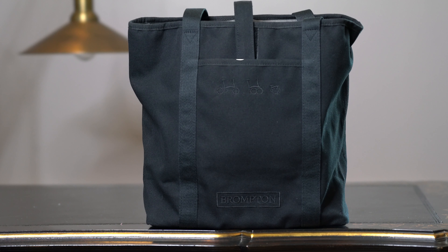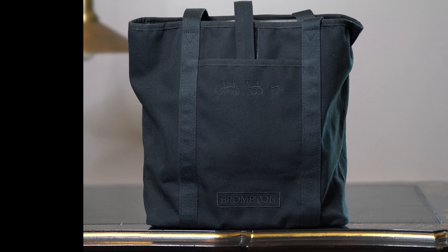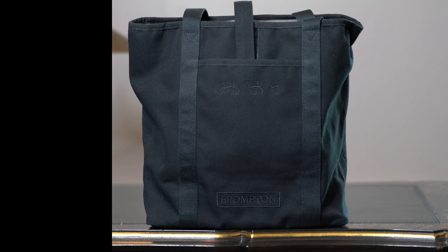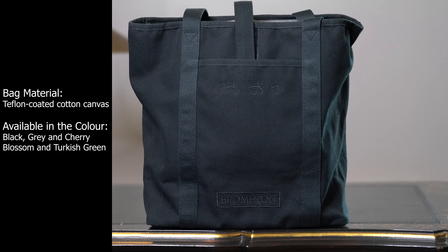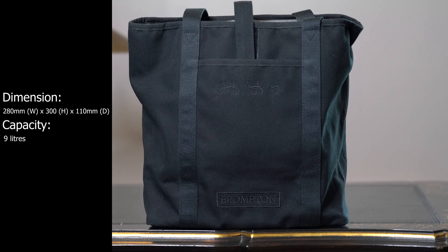Hello everyone, today we'll be talking about the tote bag family, which was first released in 2016, made from Teflon-coated canvases. There are many colors that you can find them in: black, grey, cherry blossom, and before Turkish green. The dimension and the capacity of the bag is shown on screen.